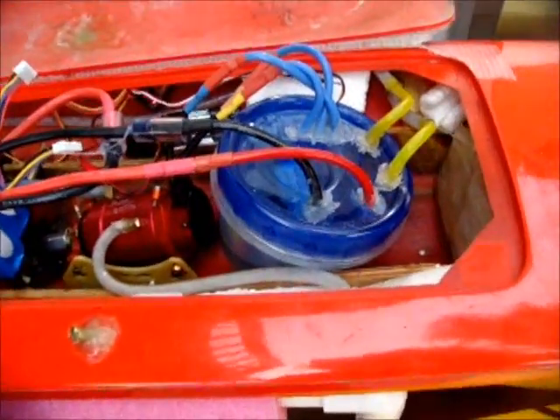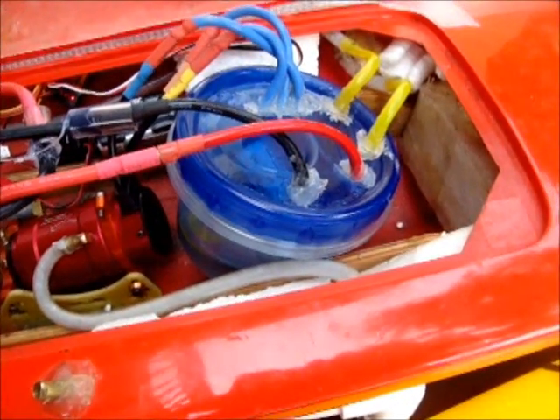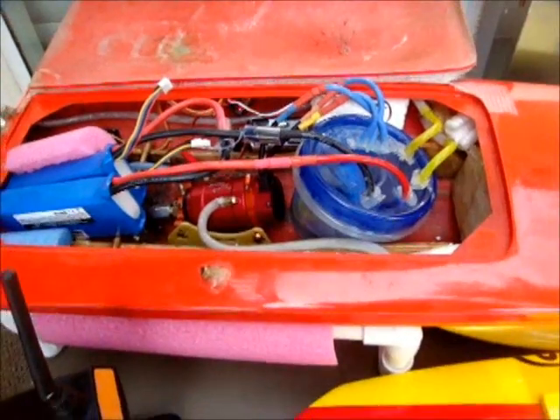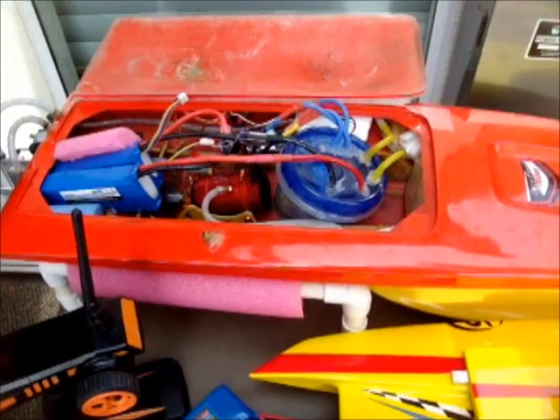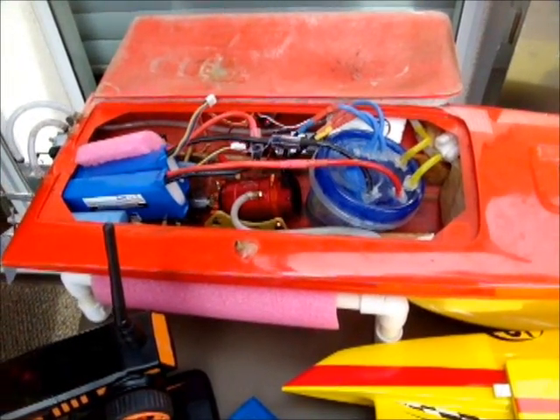I run 6S on this one, and I have the baby oil cooling beside the water cooling. So not only does the water cool it, but the oil will help to dispense the heat. This is a Seaking 180 ESC, and you burned them up on 6S before, haven't you?